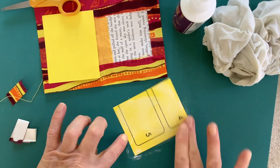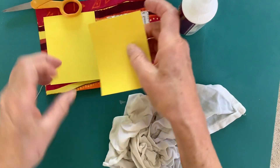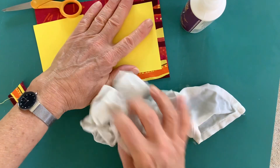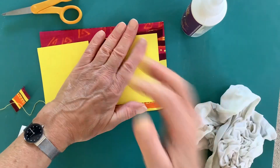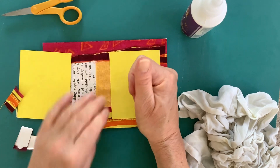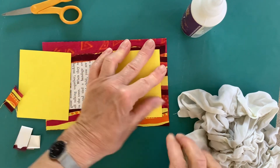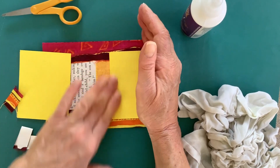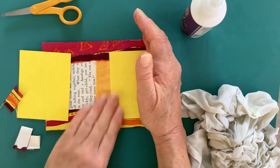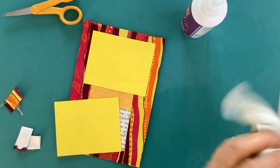I'm a bit obsessive about making sure the glue is right to the edge, so that's why I do it like that. I'll press this under a stack of heavy books to make sure it stacks properly. I'll do the other one and leave it like this for now. Bye!